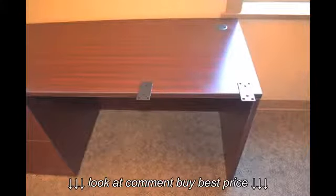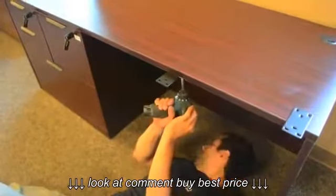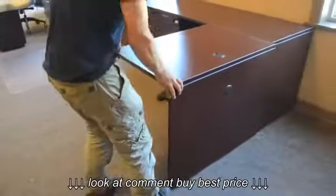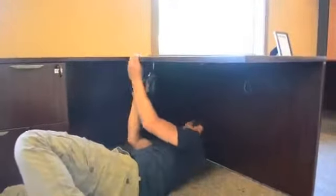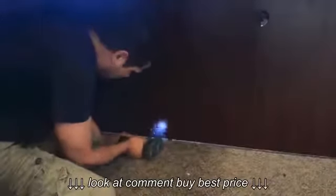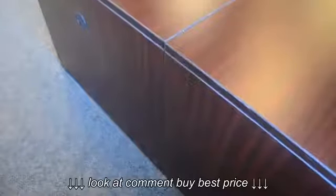From beneath, two flat brackets are now added to attach the bridge to the credenza. For added strength and durability, a third flat bracket is added near the bottom of the credenza and bridge.